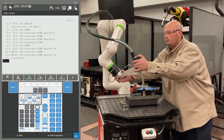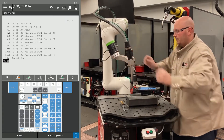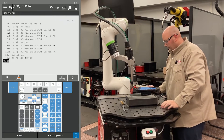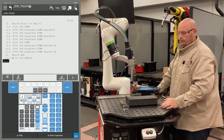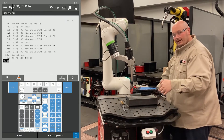What I'm going to do now is move my robot into a position away from the part and record this with a J motion. The next motion points I'm going to record are my approach, my weld start, my weld end, and my escape point.